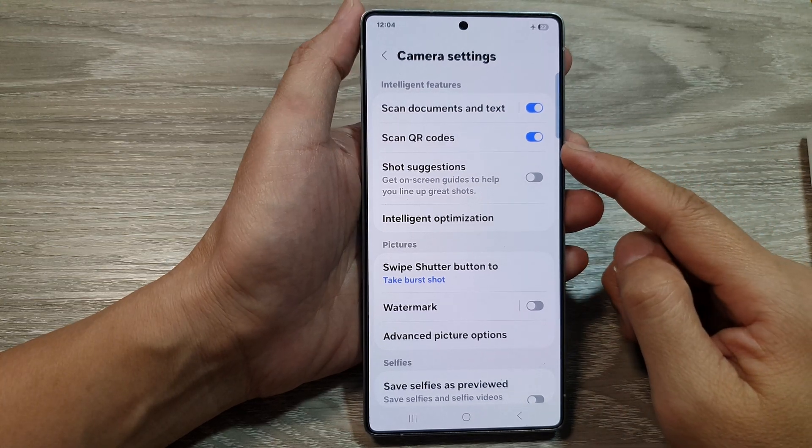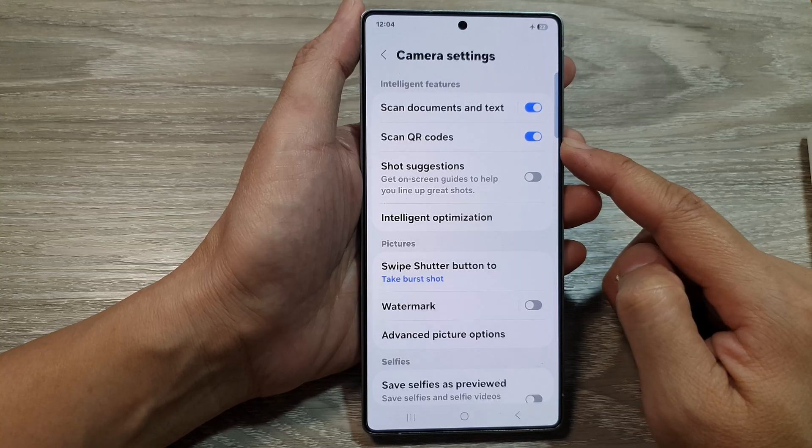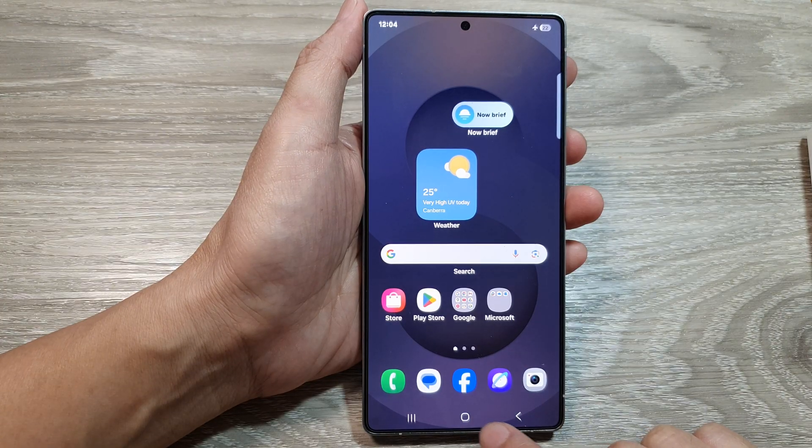How to enable or disable scan QR codes in camera on the Samsung Galaxy S25 series. First, tap on the home button to return back to the home screen.